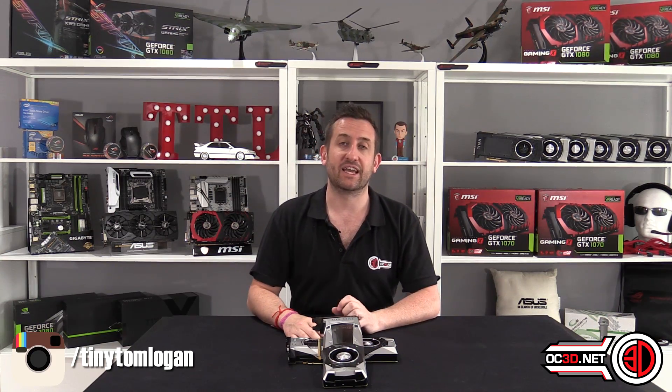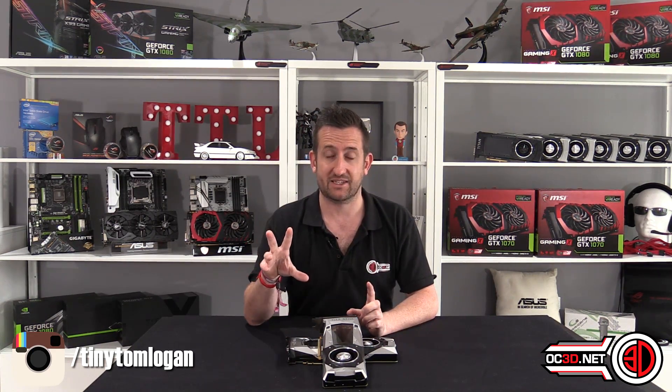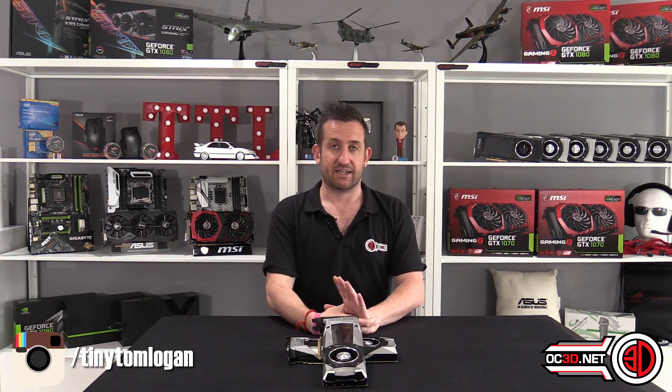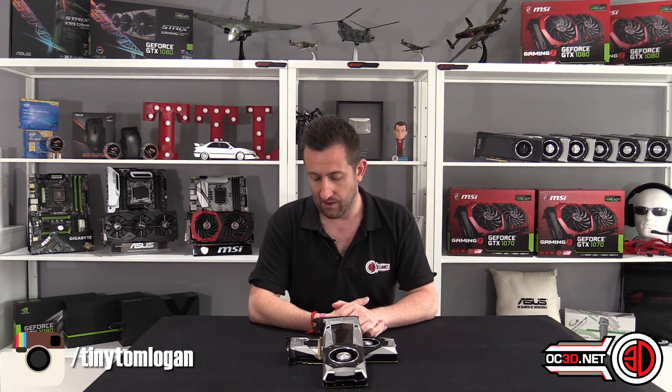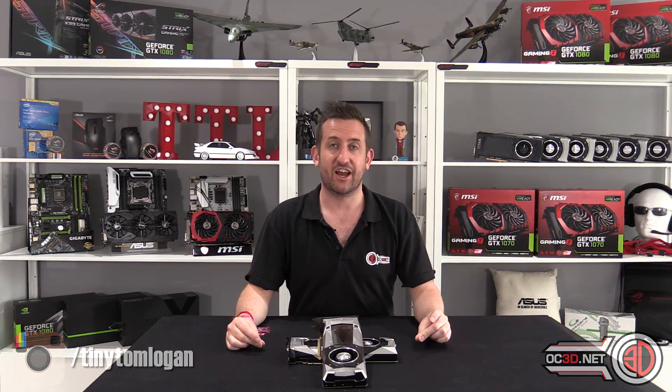One thing I can say is that for anyone interested, I have actually tested the two MSI GTX 1080s in SLI already. All results are done and I'm hoping to have that up for you early next week. So for the regulars out there, keep your eyes peeled Monday or Tuesday, depending on how I'm feeling after the Isle of Wight Festival — and I will be back. But for now, this is Tiny Tom Logan with another video for you.